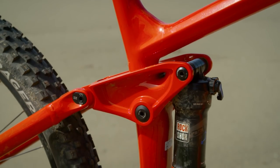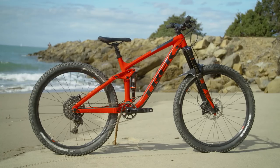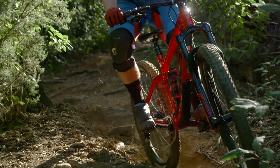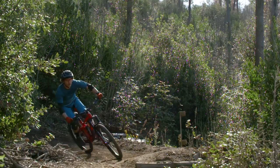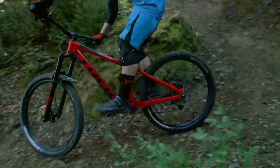Trek actually use what's called Mino Link chips which sit at the top of the seat stays. These can be flipped to give you two usable sets of geometry. Even in the highest setting it's actually pretty slack — we've got a head angle of 65.6 degrees, so it's quite raked out. We found that the proportions of the geometry overall were really good. The bottom bracket doesn't sit too high, although there isn't a lot of drop on it. Ultimately, the first thing you really notice is how active the suspension is and how much grip you can get from what appears to be a quite shallowly treaded tyre. While the back end sits quite deep into the travel, it remains really active and actually still quite supportive, so you can still load the bike really hard through the pedals.